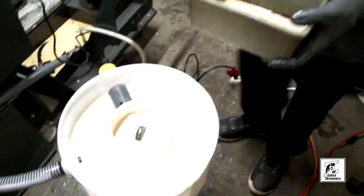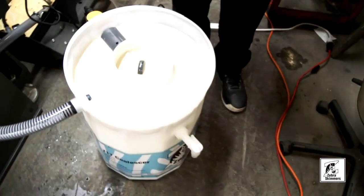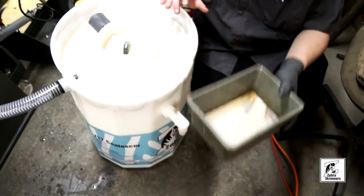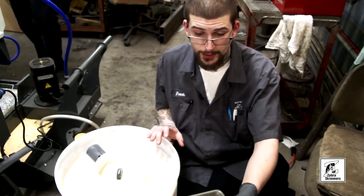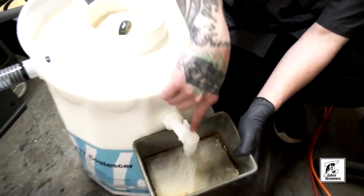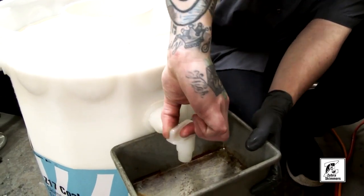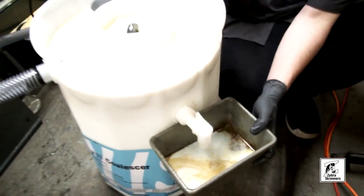Now we're going to demonstrate how to drain the bad oil out of your unit. Make sure you have a bucket or container — for demonstration purposes we're going to use this little container. Go underneath the faucet. This is your release valve — when you release this, the waste oil is going to get sucked out through the drain spout and into the waste container.